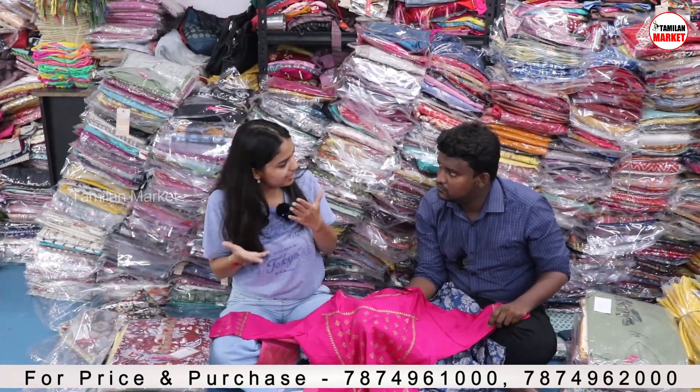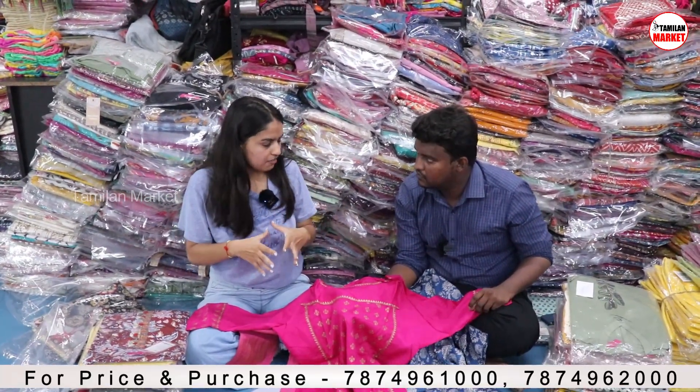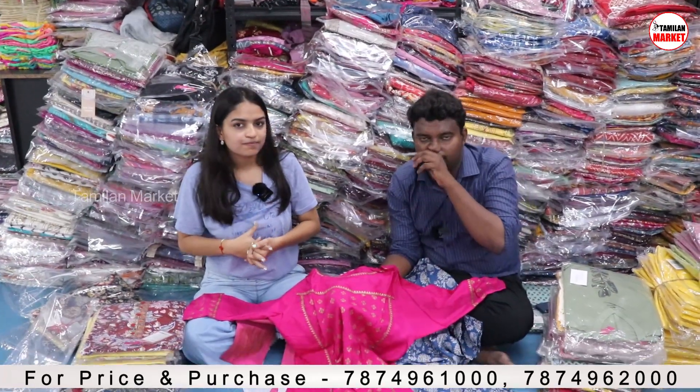We will share you the wholesale rate so you can purchase and see the whole varieties we have in Varanga. If you want to go to the Varanga website, this kurti is a single piece.